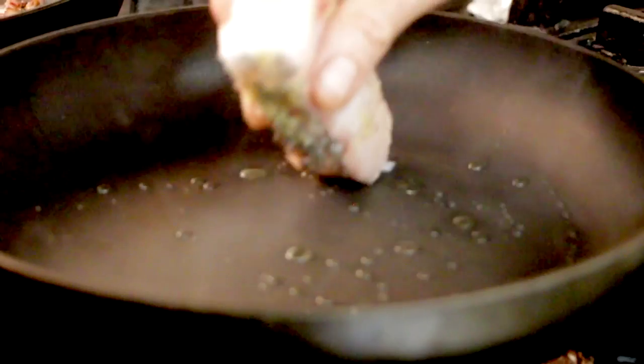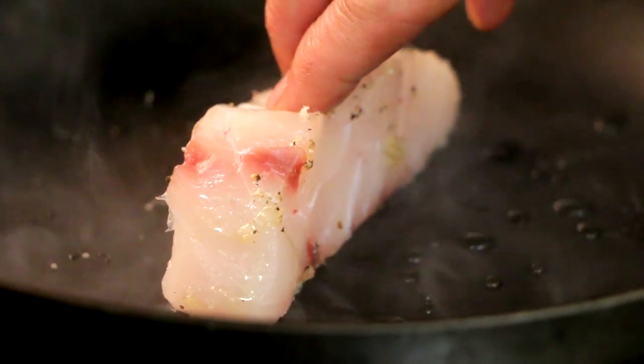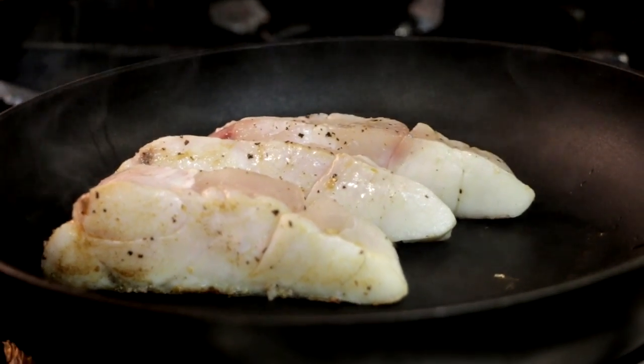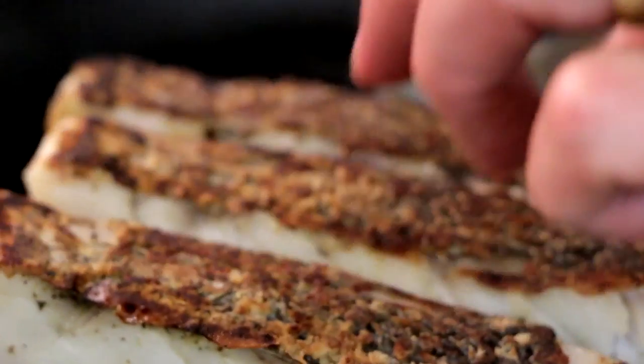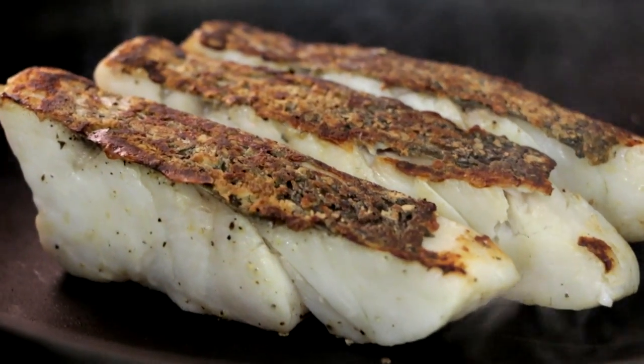And I'm going to now cook my Coorong mulloway. Skin side down in the pan and sizzle away and let the oils come out of the fish. I'm leaving them on the skin side until they tell me they're ready to be turned. Wiggle the pan — as soon as they come free I'll turn them over and cook them for about another minute, minute and a half. They don't take a lot of cooking.